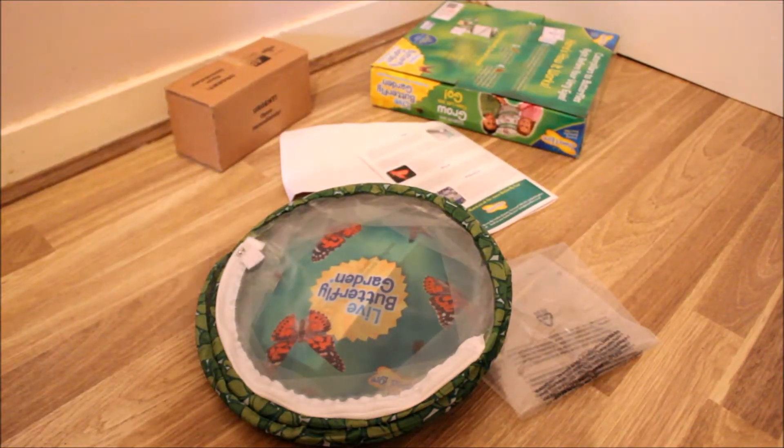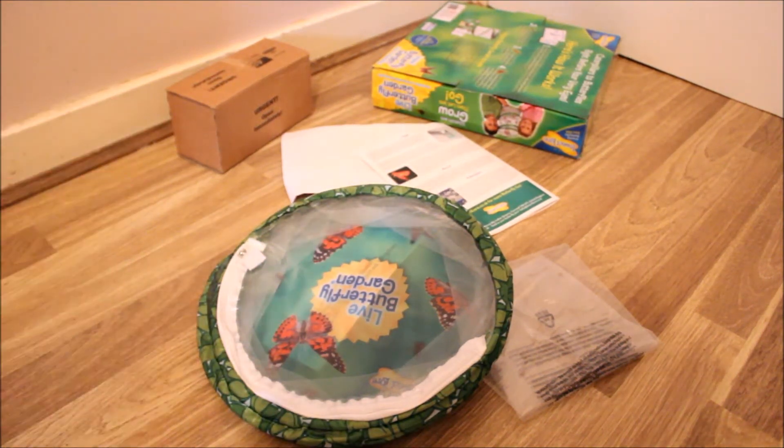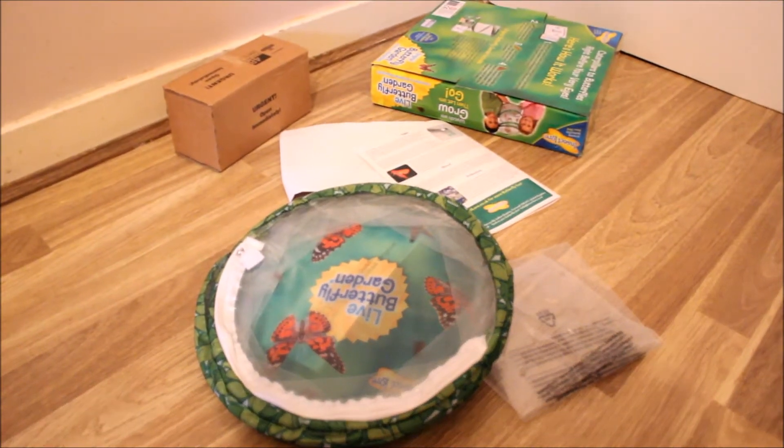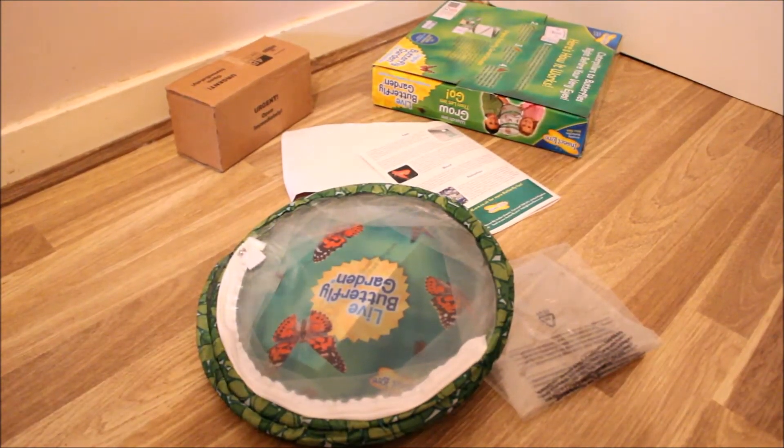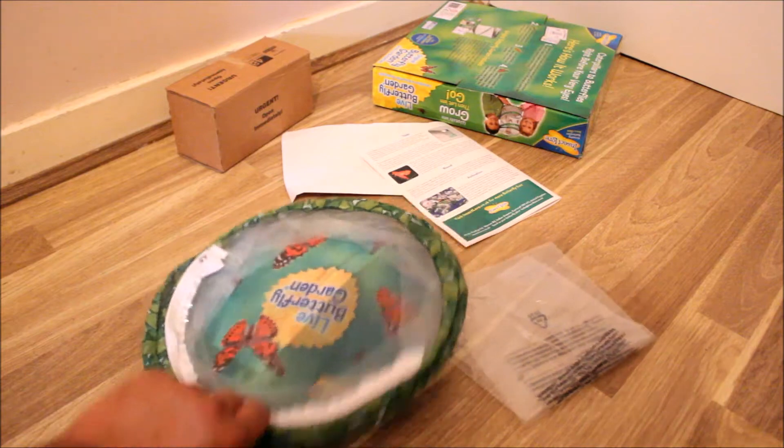I actually got this two weeks ago but the caterpillars didn't arrive — it takes about a week for them to arrive, which is a bit disappointing. That's a disadvantage. That's why I didn't make the video earlier, because I wanted to show you the caterpillars and this together.